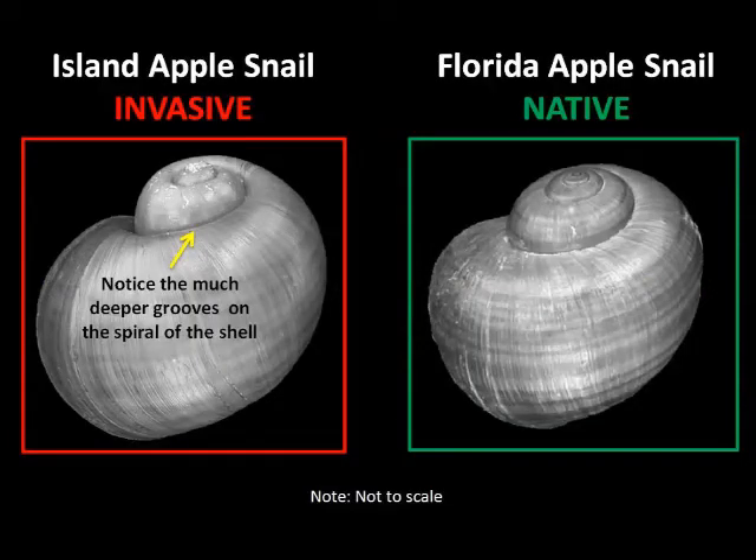You can see the differences here — on the left is the invasive apple snail, and you can notice that the grooves on the top portion of the shell are much deeper than the native apple snail on the right.